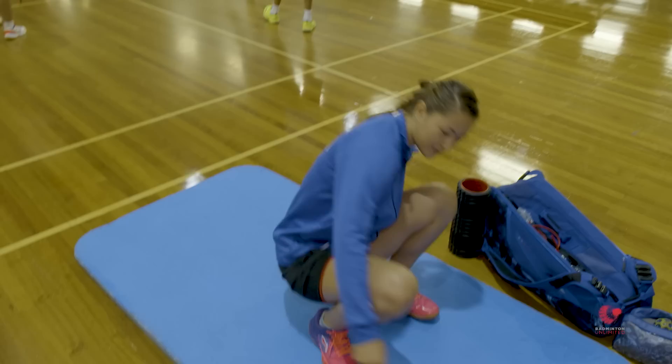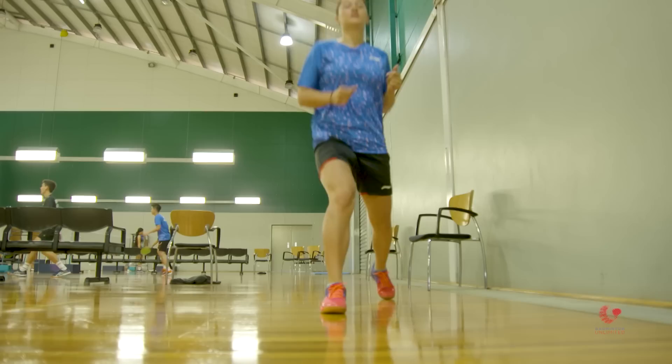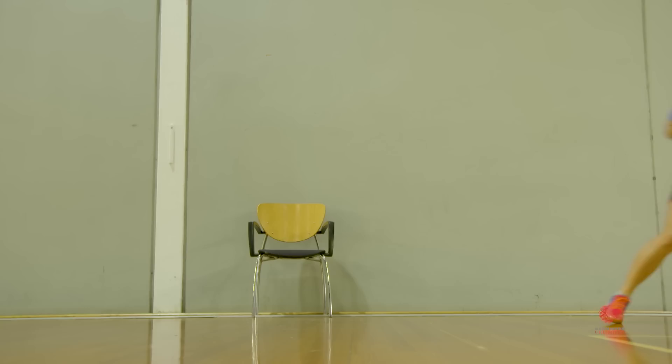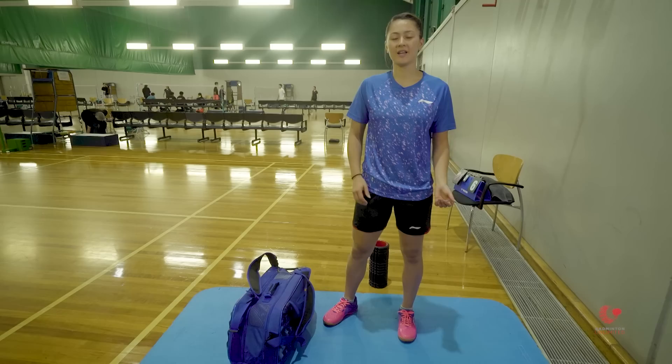Now I'll do some running to warm up my legs before my match. Then I'm going to head over and have a hit with my partner to warm up before our match.